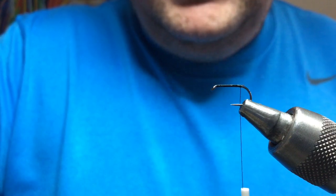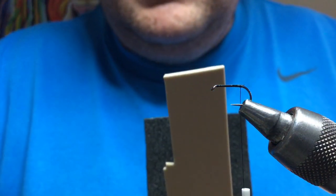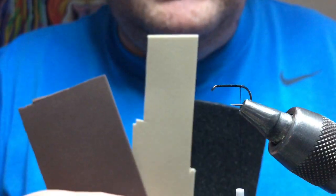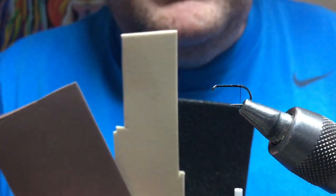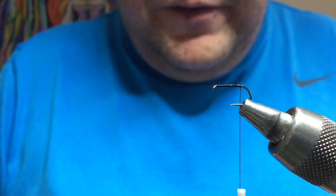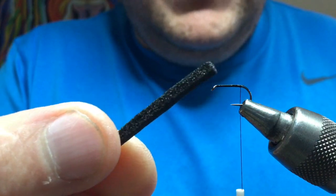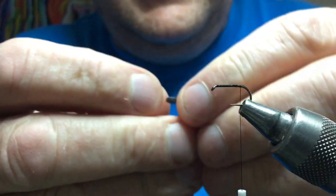Now for the back, I just use flat sheet foam — this is black. You can use tans, browns, greens; you get different colors. You get metallic colors as well, so whatever you fancy. I just buy them at Hobbycraft. Just cut a nice parallel strip.